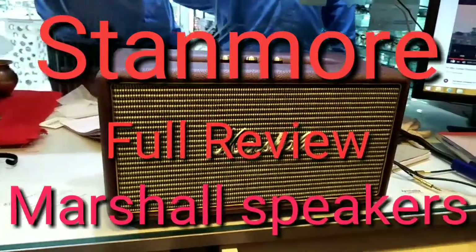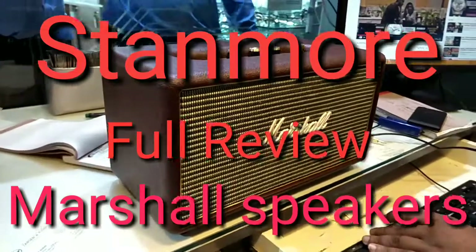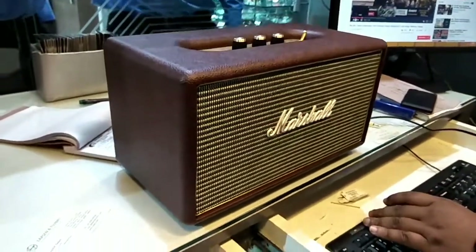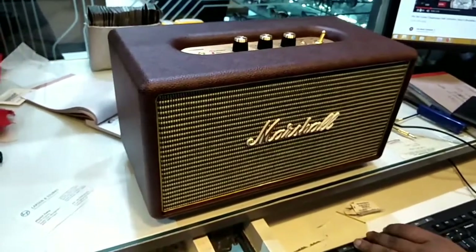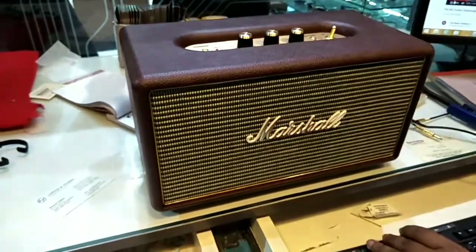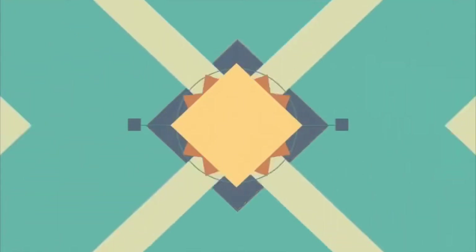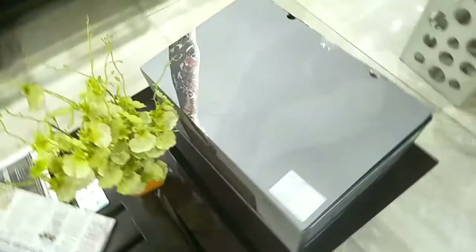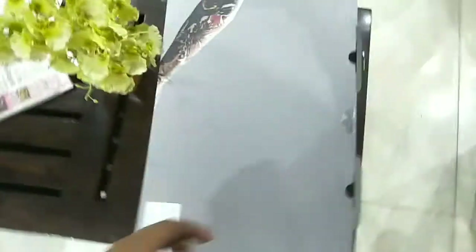Hello guys, Puneet is back with a new unboxing video. Today I have an unboxing of the new Marshall Stanmore, an amazing retro speaker. So let's get started. Here is the box of the Stanmore.